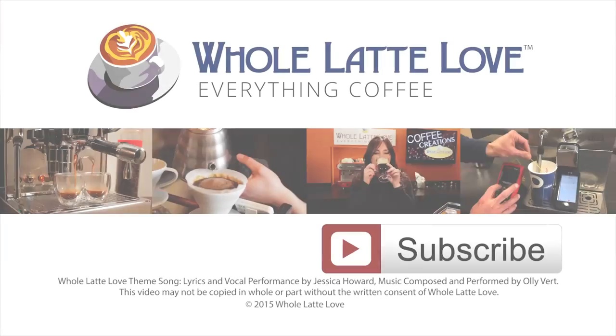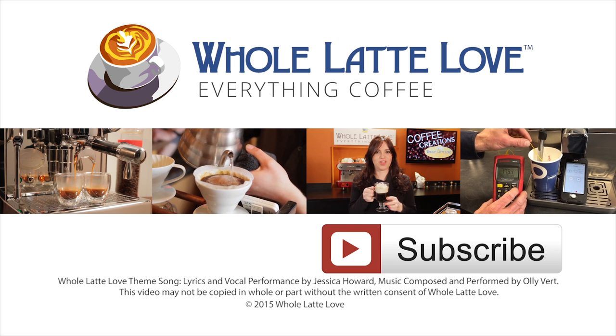Thanks for watching. Why not subscribe now for easy, free access to more videos on everything coffee, brought to you by wholelatteLove.com.